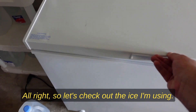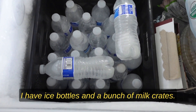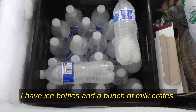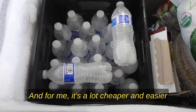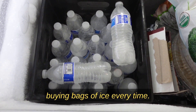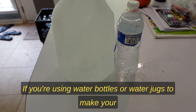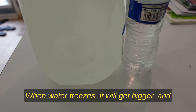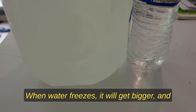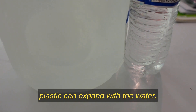Let's check out the ice I'm using. I have ice bottles in a bunch of milk crates, and for me it's a lot cheaper and easier to use than going to the store and buying bags of ice every time. If you're using water bottles or water jugs to make your own ice, make sure they have ridges in them. When water freezes it gets bigger, so you want to make sure the plastic can expand with the water.